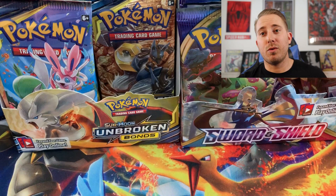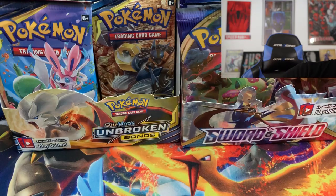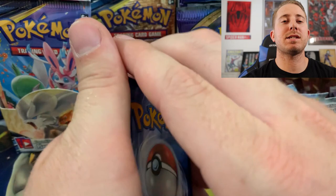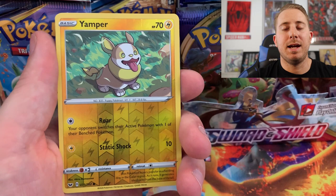But we do have a chance to pull the gold Zacian and Zamazenta cards — this is it. Last chance magic. Last pack magic. Let us pull some super hot fire in this last pack guys. Hit that like button if you believe we are going to hit a rare card. Let's go. I think I saw something, but I'm not sure. Yamper, beautiful. And the last rare is just an Orbeetle, guys.